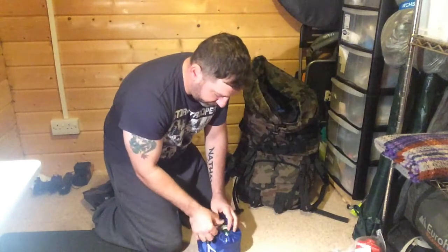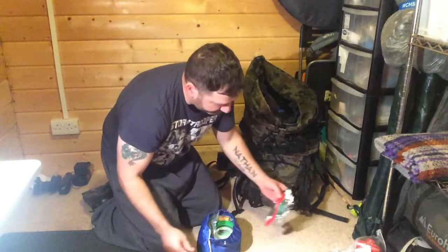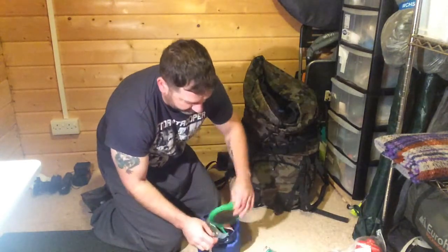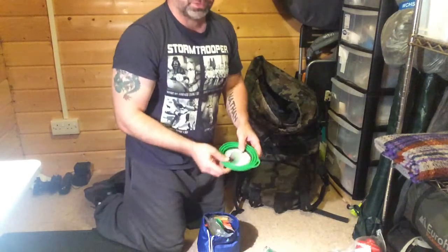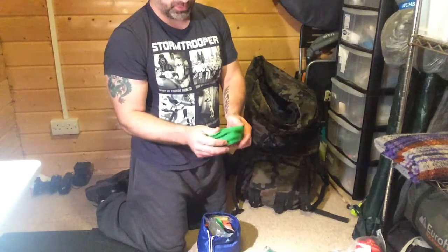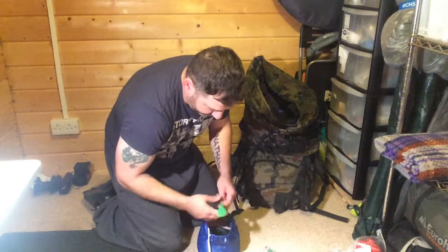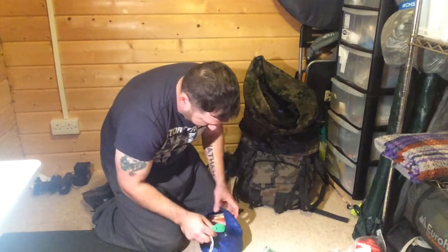This is my cook set. I have soap for washing up, a spork, a flexi bowl — these are quite handy and cheap, about three quid from Life Adventure, pops open and saves space. I also have a bit of vegetable oil, another spork, and little pots and pans that all fold into each other.